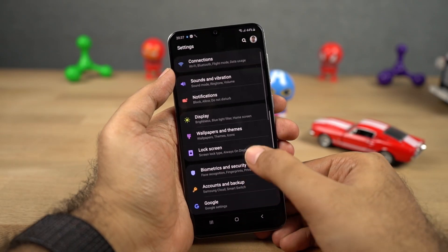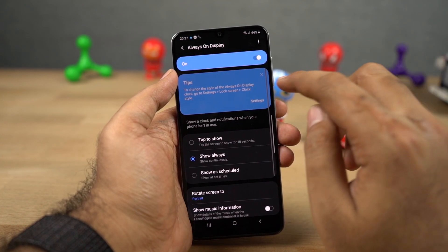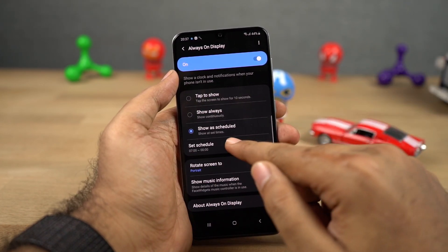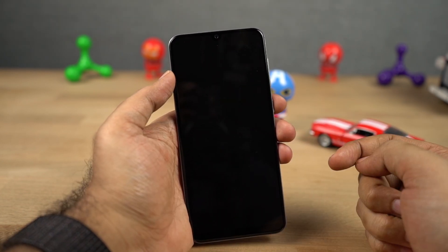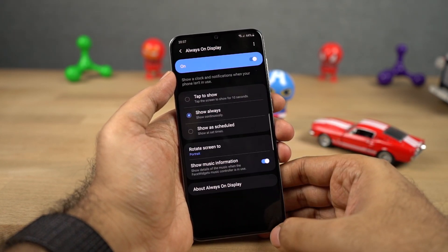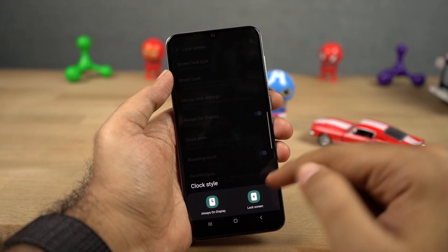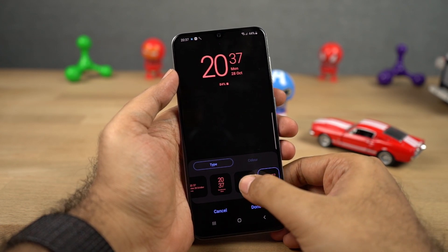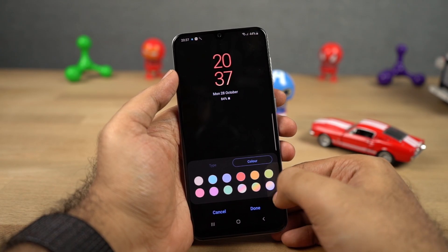Next we have always on display. Once you enable this feature, the display of your phone is always on, even when you lock your phone. It will display time, date, and notification icons. You can keep it always on or turn it on only at a specific time. You can double tap the notification icon to open it, double tap on the clock to go through different face widgets, and even control the music player from the always on display. You can also change the clock style, add new widgets, and customize it more. As this phone comes with an AMOLED display, it won't affect battery life and you get a very cool look.